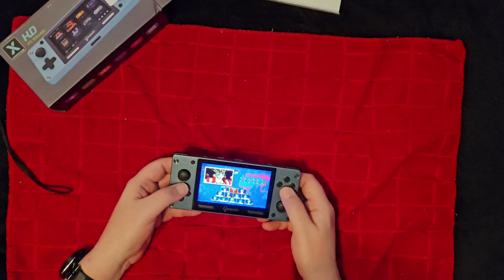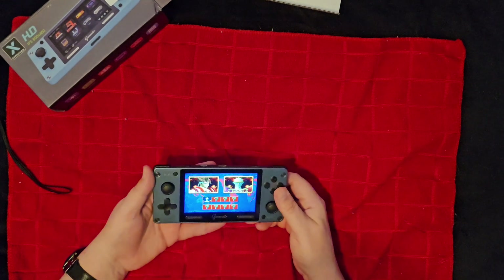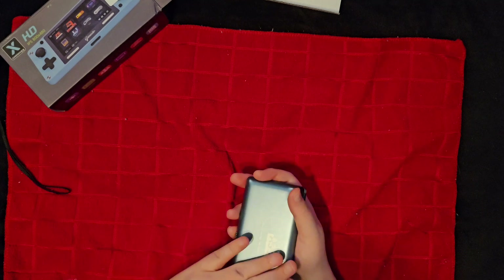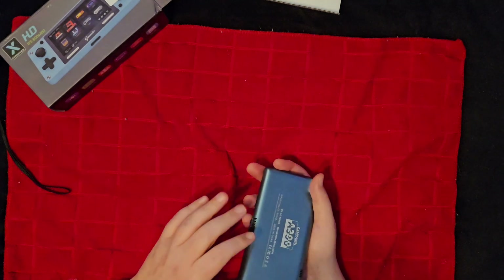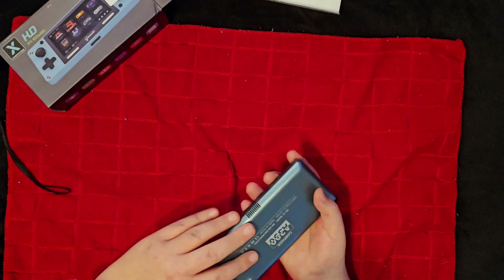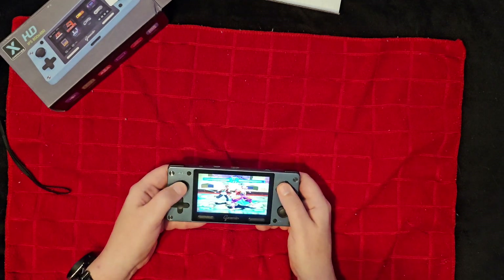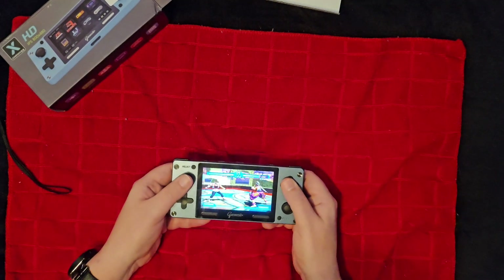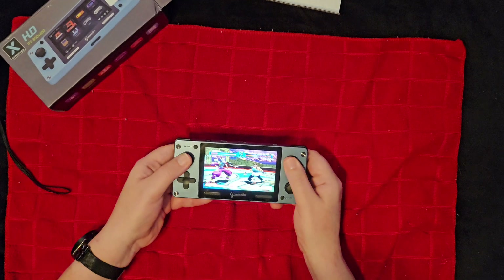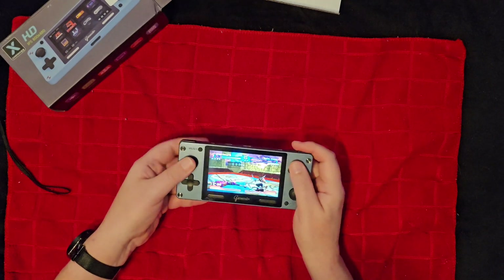You can see here the PlayStation 1 game Battle Arena Toshinden 2 running, and this thing is getting warm. There is no active cooling — just passive, probably a heat sink inside. It does have a vent, but you can see it's playing okay on PlayStation 1 with no issues. It is getting a little warm under my fingers though, which is probably to be expected.